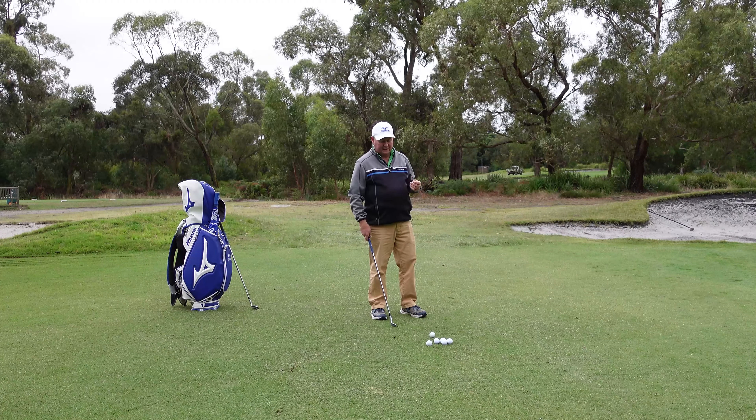I'm now going to play a little gap wedge. I've got a picture of my landing area. And that's a much better shot — that's rolled up to about a foot away from the hole. So different landing area; I kept it lower and it ran. Now I have to play a different shot again.